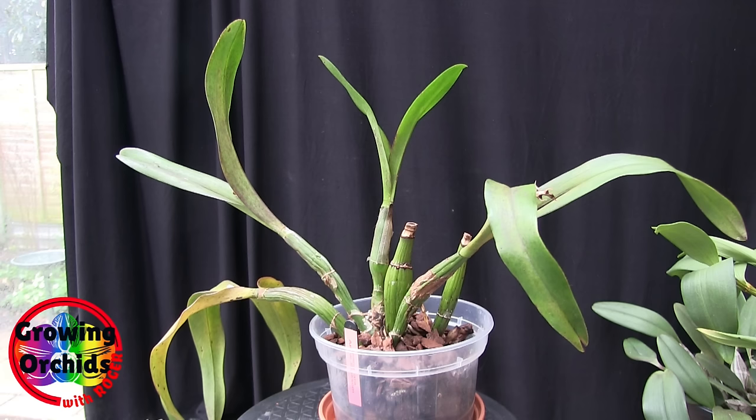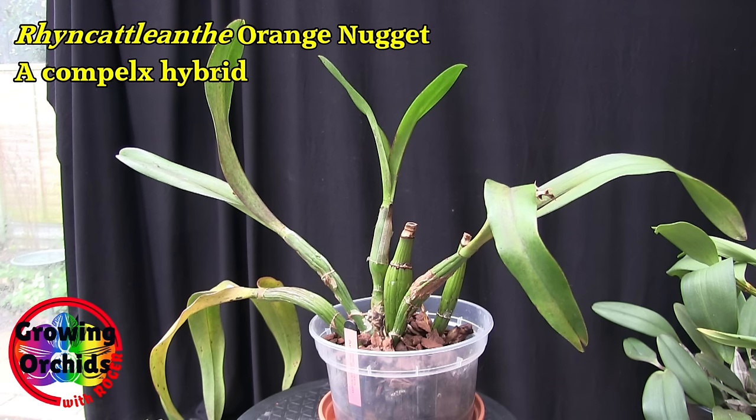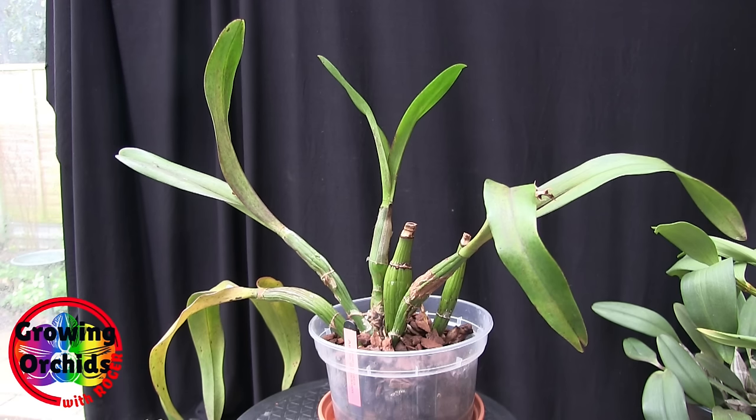So that primary cross Snowflake has a warm grower that's highly fragrant and grows mainly on rocks, combined with a Mexican cool-growing miniature that's also highly fragrant and prefers a winter rest — a very dry winter. Those two plants make up over half of Apple Blossom. That's then crossed with Rhyncattleanthe Orange Nugget, which is a complex hybrid in its own right. In amongst it there are what were Brassavola glauca and digbyana — I think they're Rhyncholaelias now — which are night-fragrant orchids.